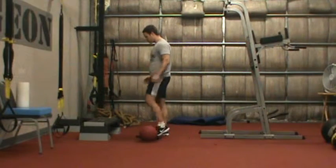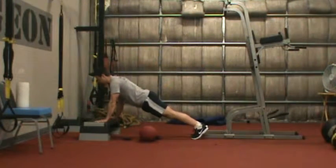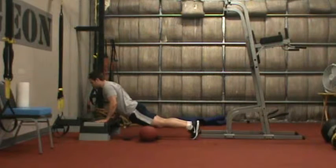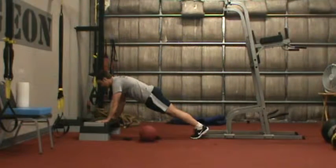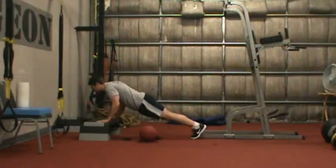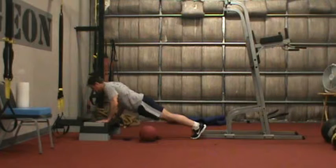For our push-up, the form I'm looking for is the back stays flat like a table. A lot of people do push-ups kind of like a worm where they're leading with their hips. What I want is flat back, elbows slightly tucked into my side, chest touches the surface and I come back up.